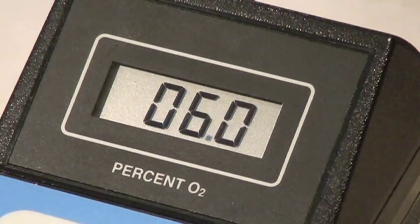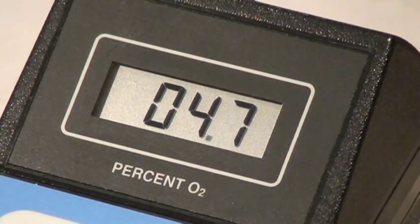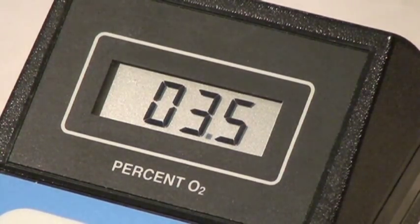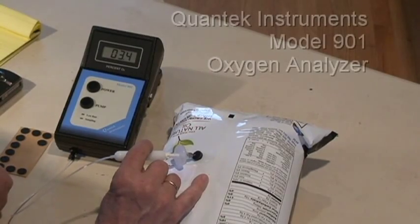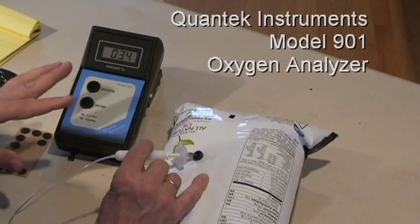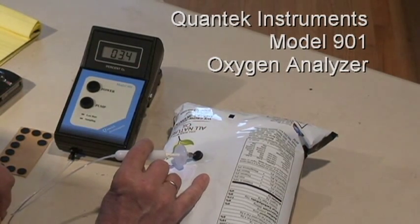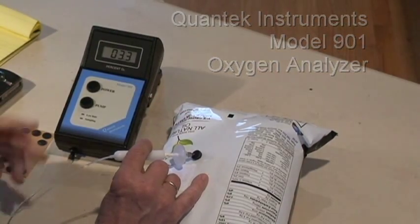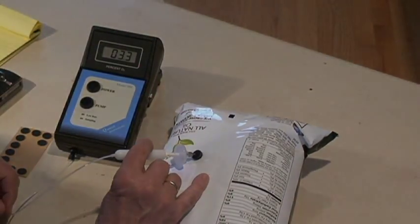The reading is going down: 7, 6, 5, 4. Where the reading stabilizes is the oxygen content in the package. We're at 3.5%, then 3.4% oxygen. So right around 3.4% oxygen, which is what we would expect for a snack food — anywhere between 2 to 4%.